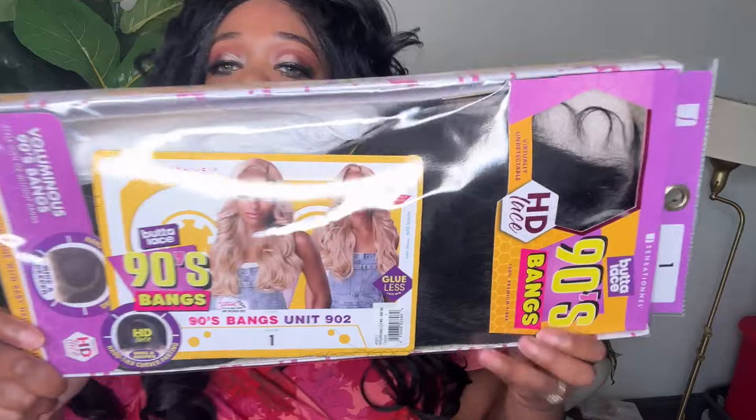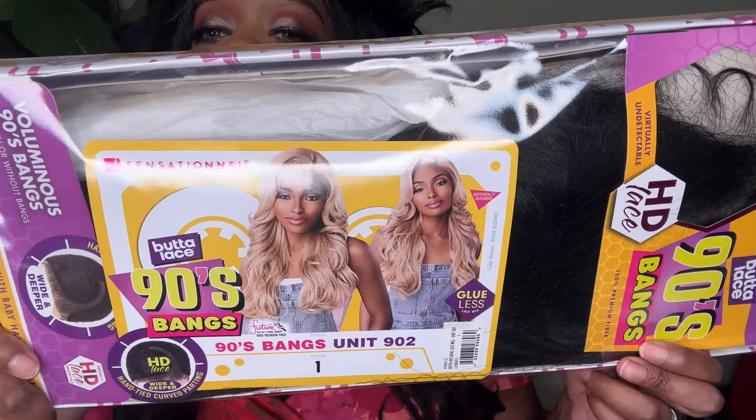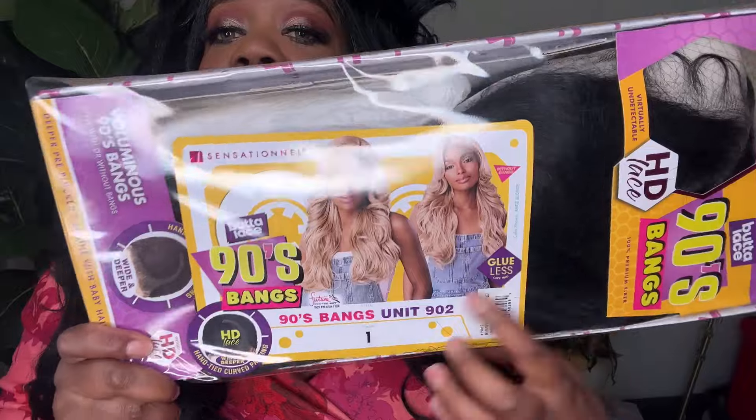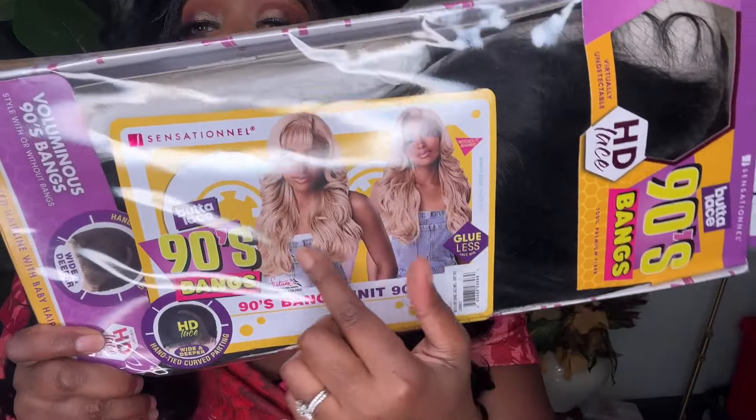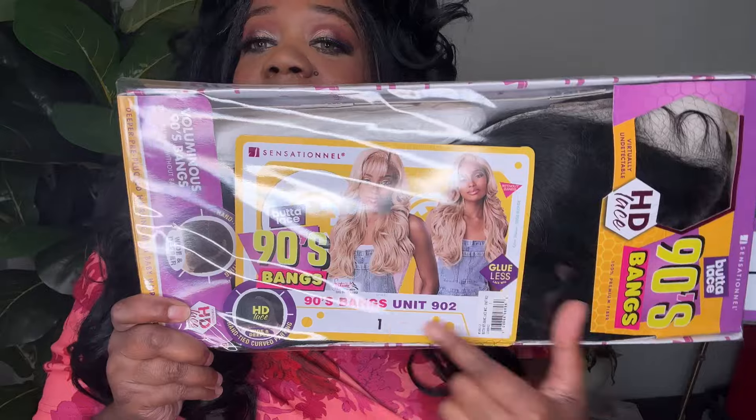The unit I am speaking of is the Sensational Butter Lace 90s Bangs — 90s Bangs in unit 902. This is the wig, ladies, in the packaging. I do love the star card — it's giving a 90s feel. They have the tape player right here, the little tape cassette as a stock card. I thought that was so cute, and I'll give you an up-close view of that in one second.